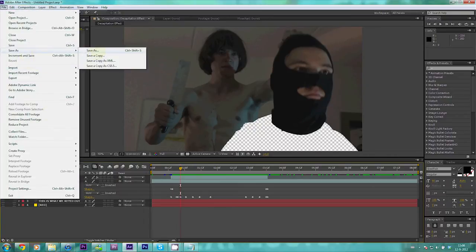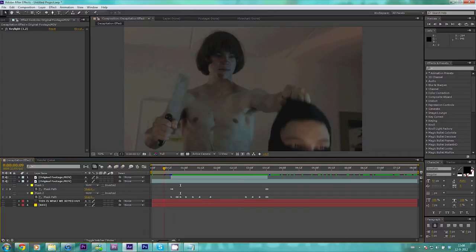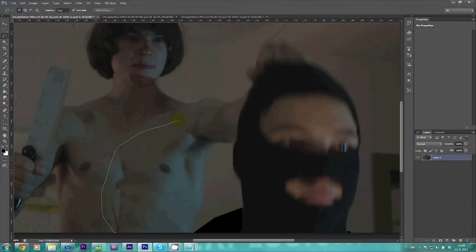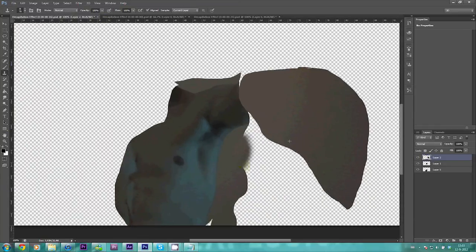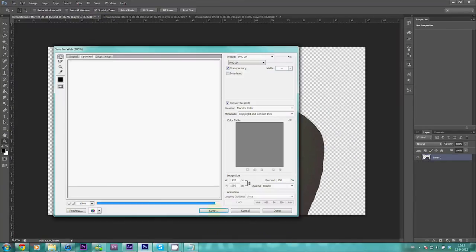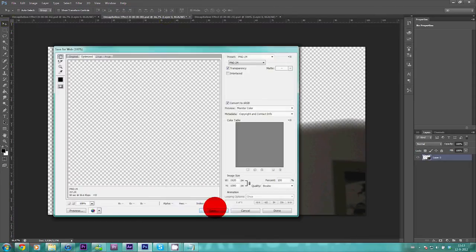Before we go to Photoshop, we're also going to find a frame where the painting in the back is visible and export a frame for that as well. Here we are in Photoshop. You can also do this in After Effects or any other program, but I prefer doing this in Photoshop. Another option would be doing this with time freezes in After Effects. Done. Now let's export this and load them back into After Effects.